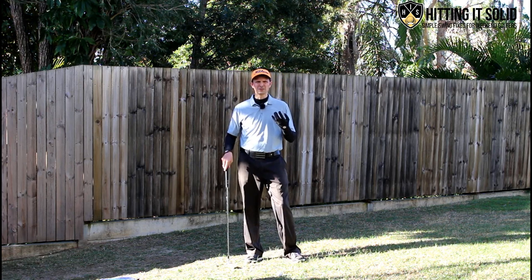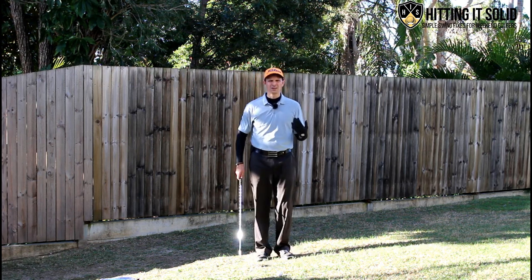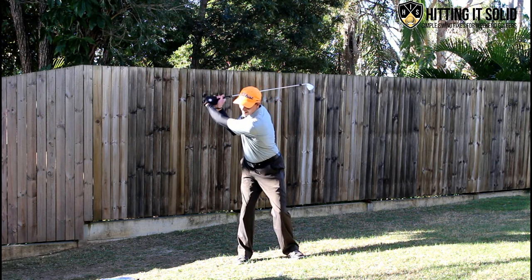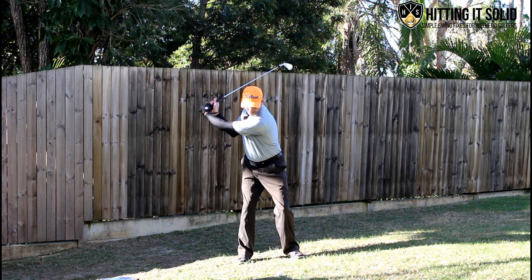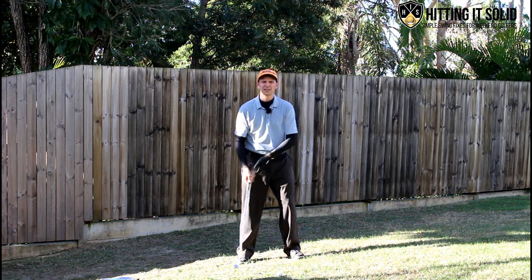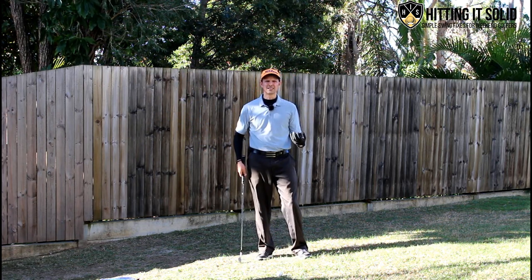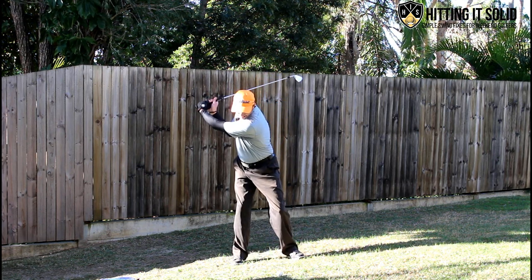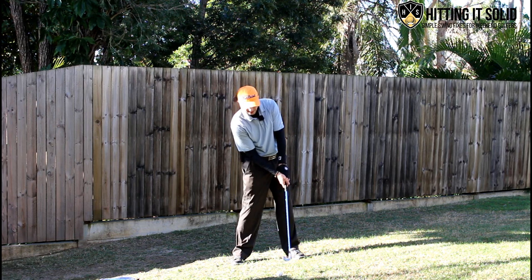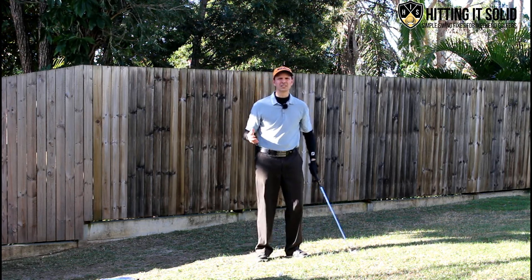The next key is weight shift when it comes to hitting solid iron shots - that's without doubt the biggest problem I see. Most golfers might make a pretty good turn and get their weight to the rear side, but they forget to push that weight onto their lead side on the downswing. Instead of getting pressure into that lead foot and rotating through to hit the ball solid, they'll leave their weight back and end up hitting a lot of thin golf shots, hitting on the up. With irons you want to be hitting more on the down at a much flatter angle to really compress the golf ball.